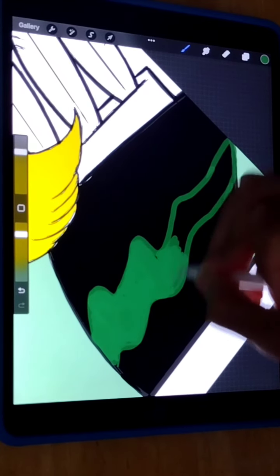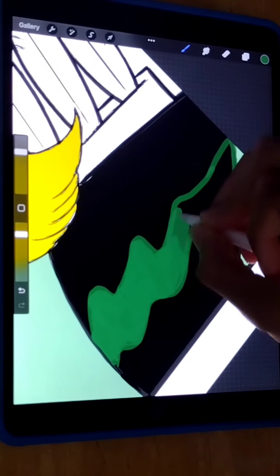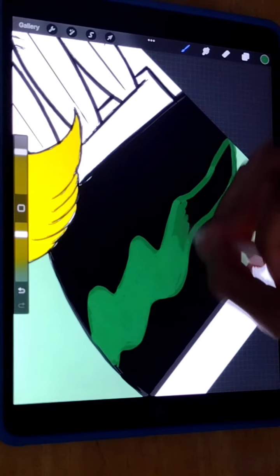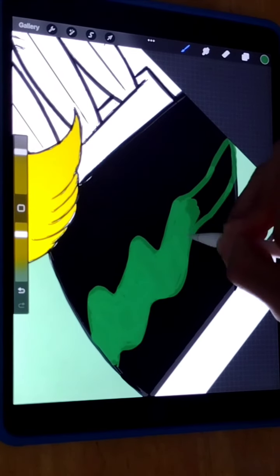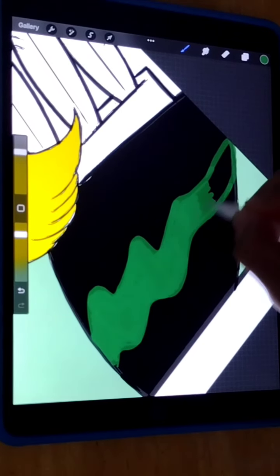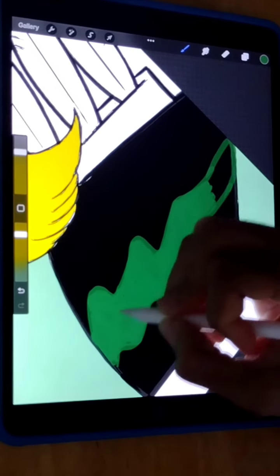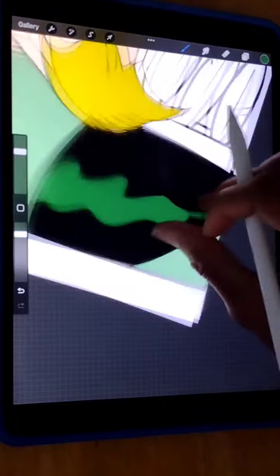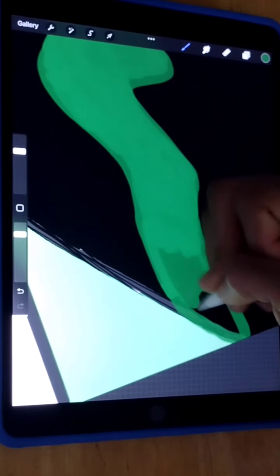We're almost done, getting to the finish line. I just want to thank you guys for viewing my content — I love the fact that I have people who love my work and show love by leaving comments and sharing my work. It is really a motivation for me, it just keeps me going. I pretty much love to draw, that's one of the things I love to do.